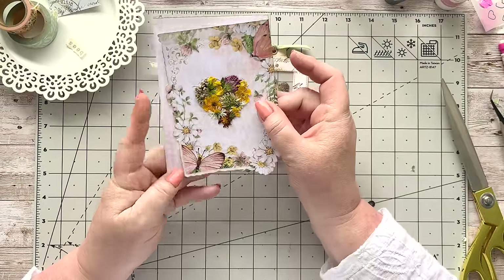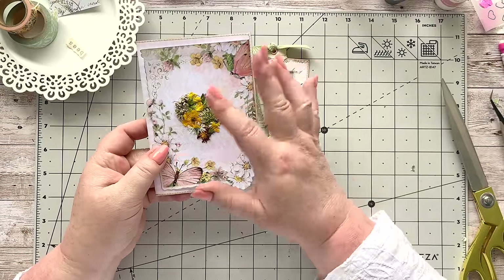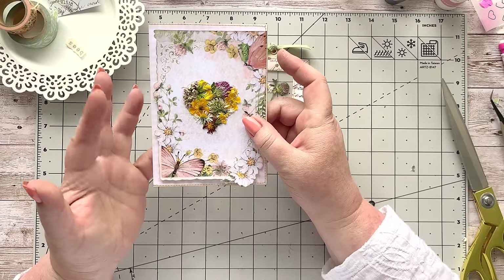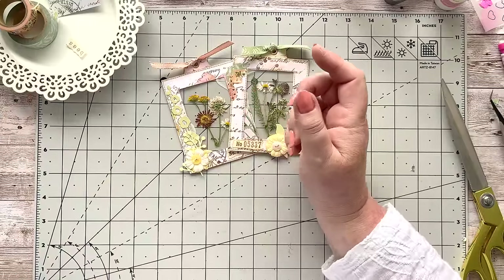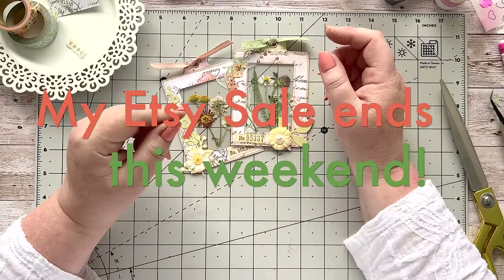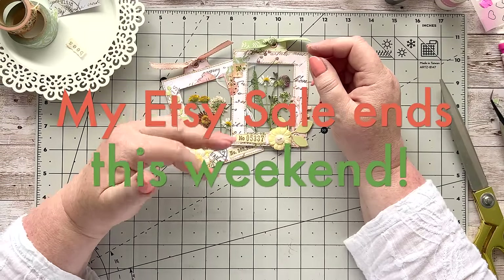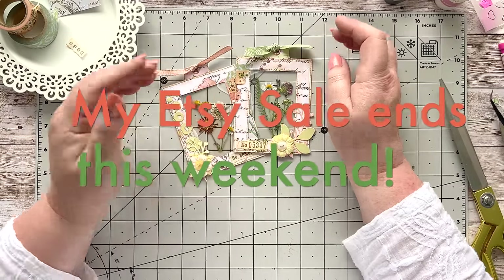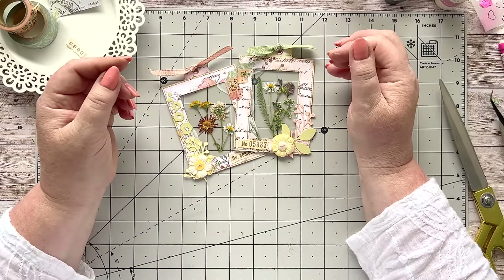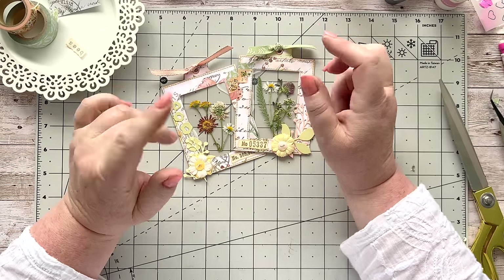I almost forgot — I have a little card I was working on as well. If you're interested in seeing how I did this one, let me know and I can show you on Sunday. Don't forget I have a sale running which ends at midnight on Sunday, so please go and take a look if you want to pick something up. Until Sunday, have a wonderful weekend and I'll see you all very soon. Thank you everyone, bye bye!